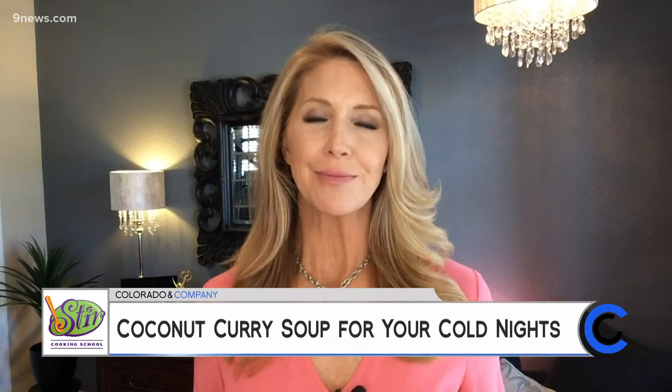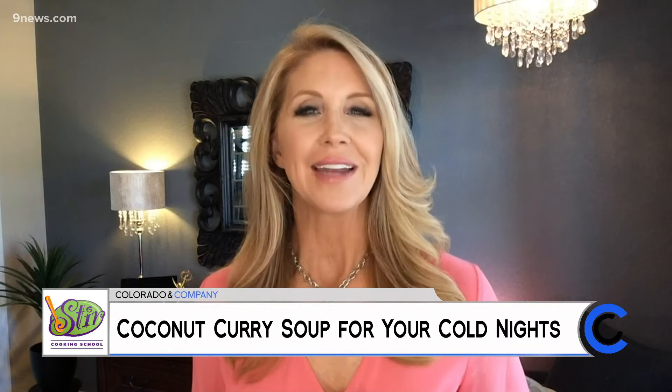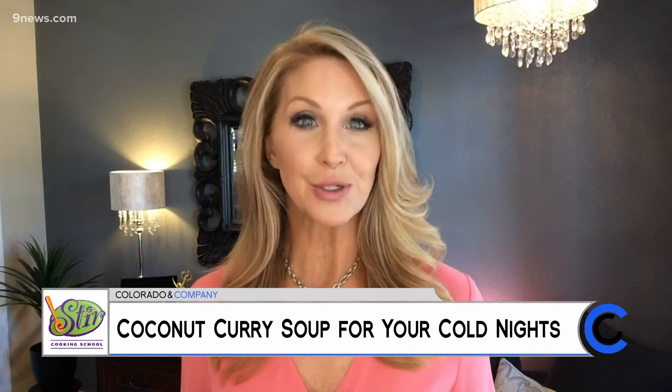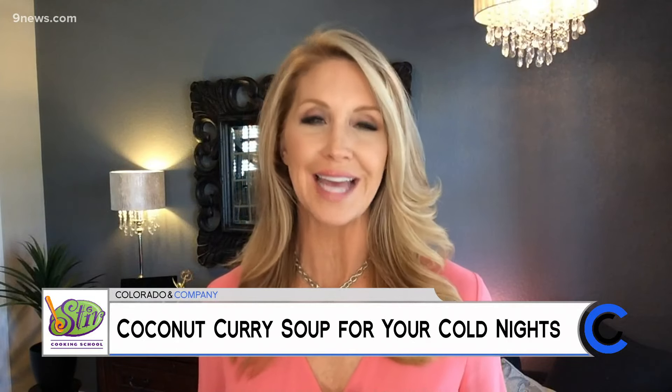On those cold winter nights, there's nothing more I love than a nice hot meal. How about you? Katie Foster, the owner of Stir Cooking School, has a delicious coconut curry soup that's quick, easy, and healthy.